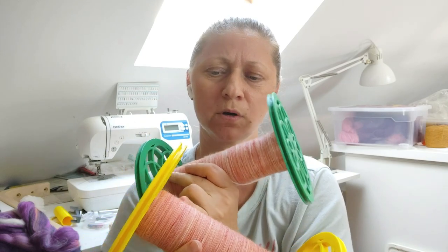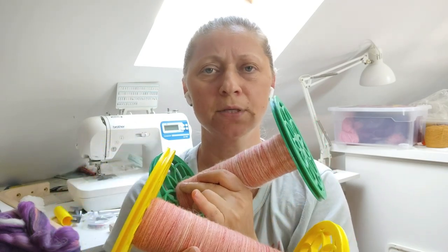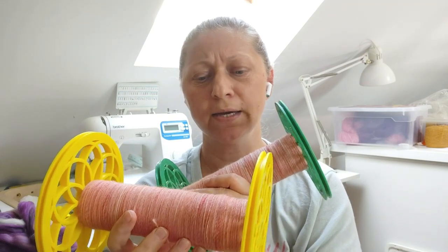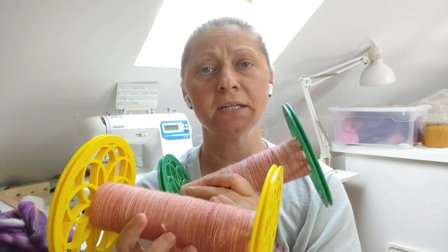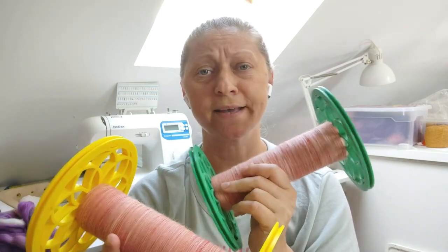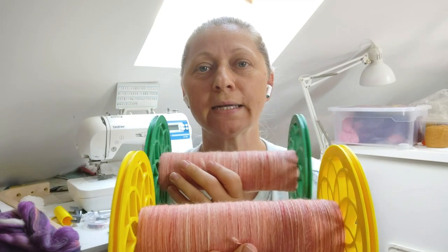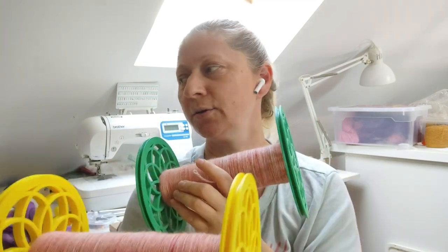I've tried in the past to ply from the bobbins I had spun the singles on, and because they were all jumbled up, sometimes they would break if there wasn't enough twist. I decided it's not worth the hassle, so I always transfer them because I like them aligned and straight. I don't have a woolly winder on my machine so I have to move the winder on the bobbin manually.